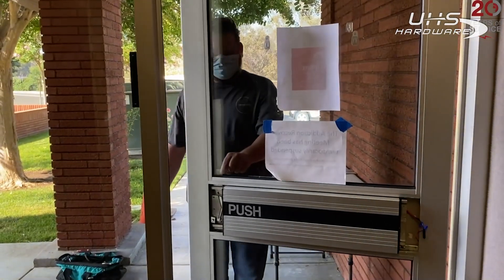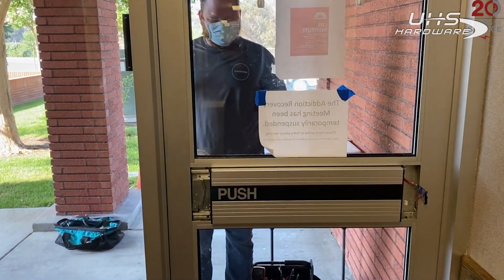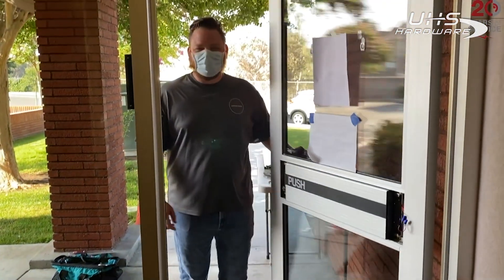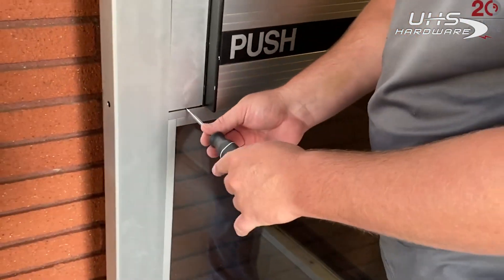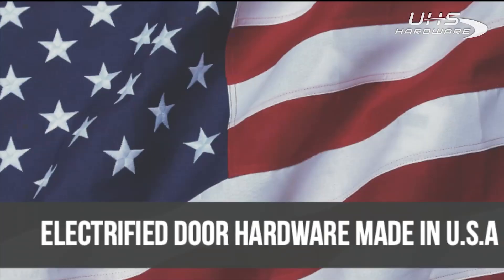Whichever method works best for you, once you've found the right spot open and close the door a few times to confirm the device is retracting to your desired location. Now reinstall the filler plates — and that, my friends, is another successful installation.